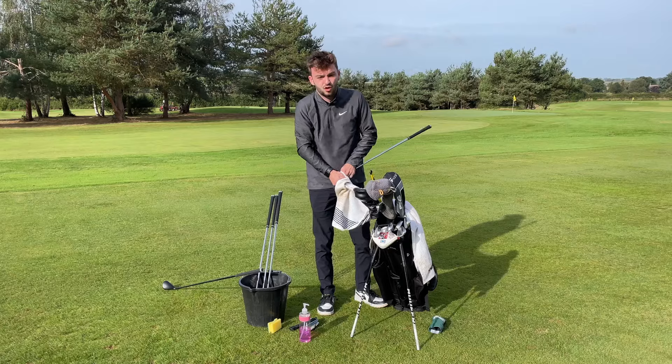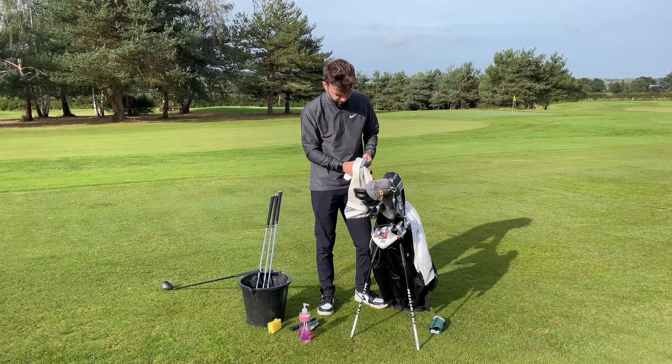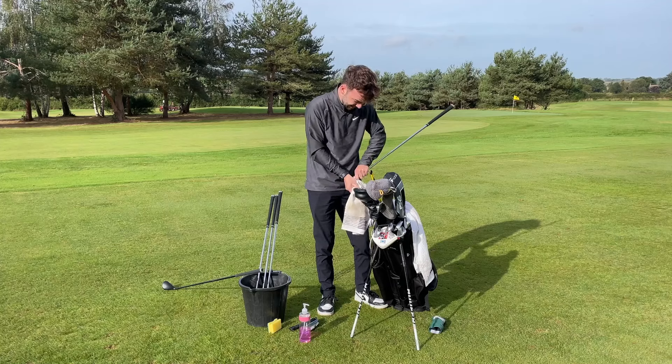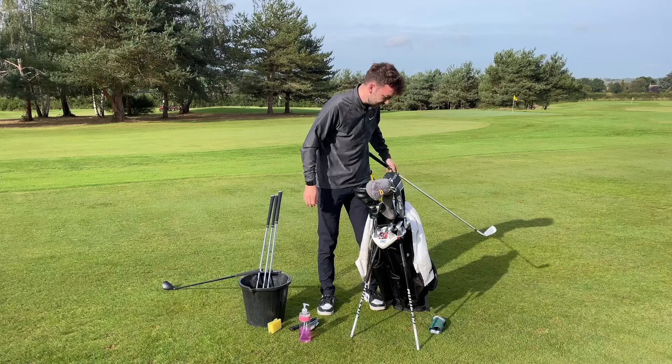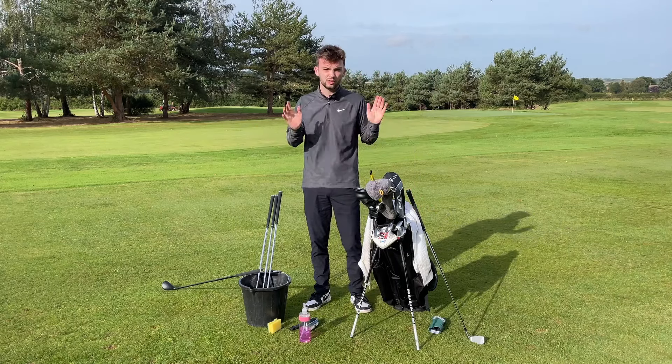Most importantly, dry them. Never, ever leave a wet golf club — little specks of rust will start to appear, and that is the last thing you want. Dry them with your towel and then leave them to rest. They'll dry nicely at room temperature. Don't leave them anywhere cold and make sure they're fully dry.